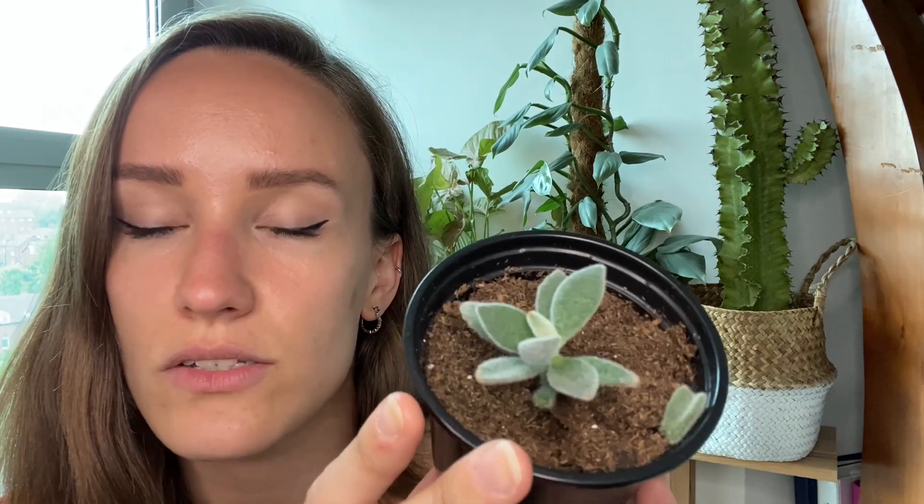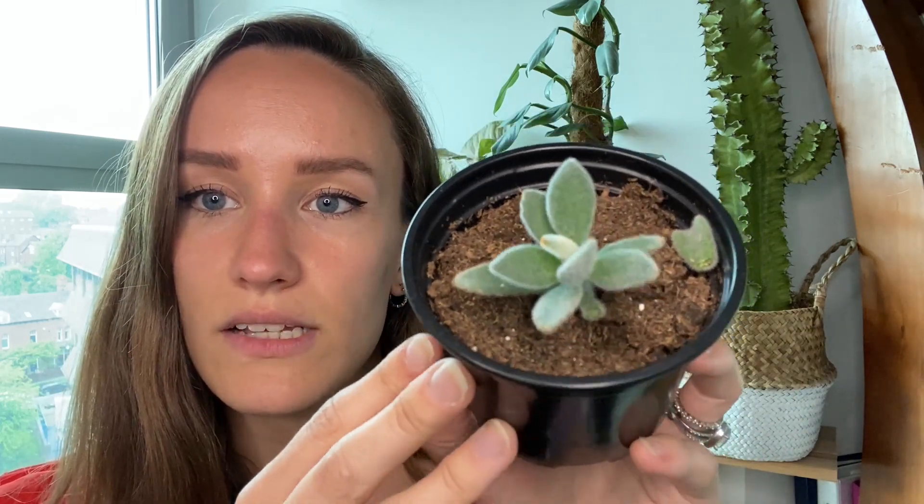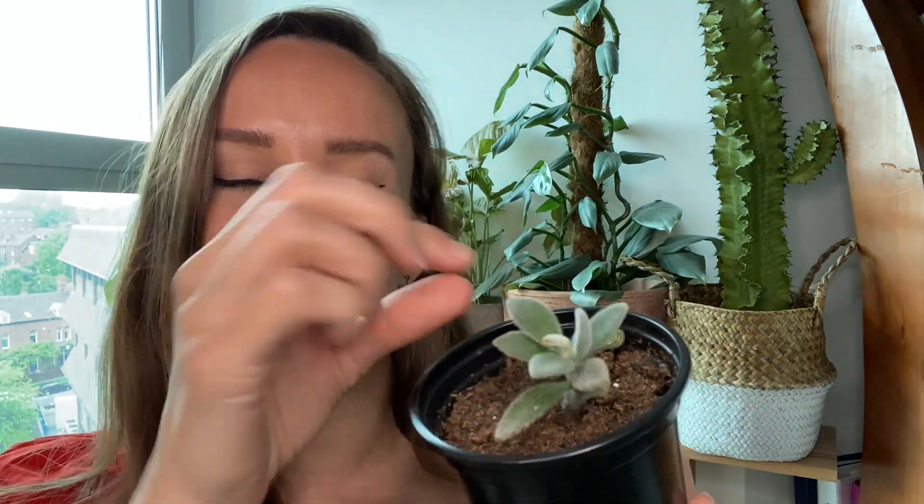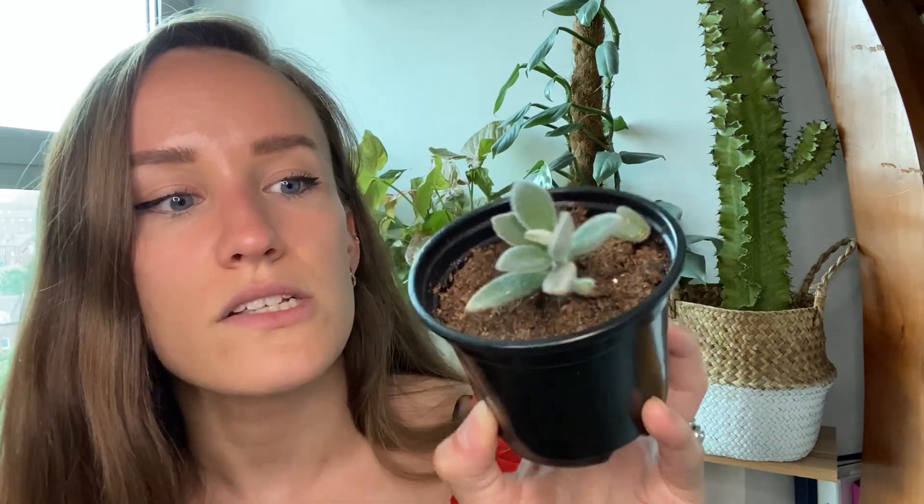The one that survived is this little Kalanchoe. A little arm has fallen off but other than that it seems okay. It's in the wrong kind of substrate - a bit too dry for it - so I'm going to repot that eventually. I don't like repotting plants as soon as I get them; I like them to acclimatise and chill out a bit before stressing them with a repot. It's on my to-do list. It's very cute and I'll put it in a much smaller pot - I think it will look really cute with a nice one.